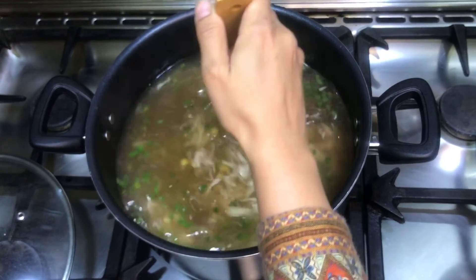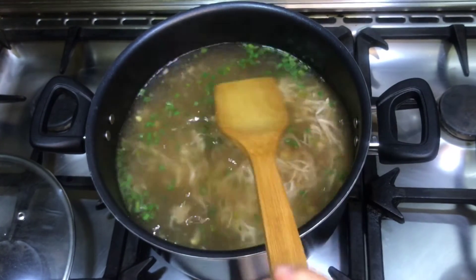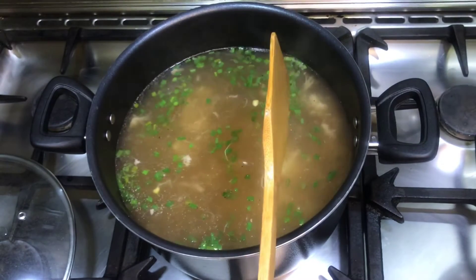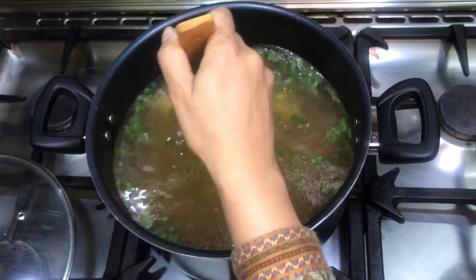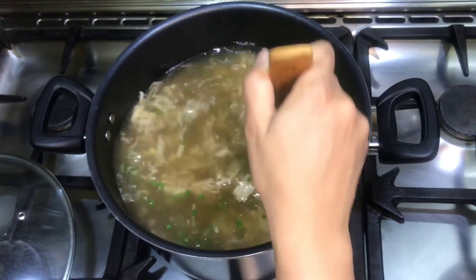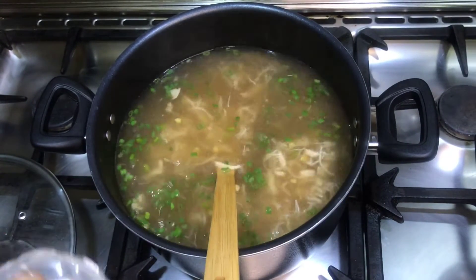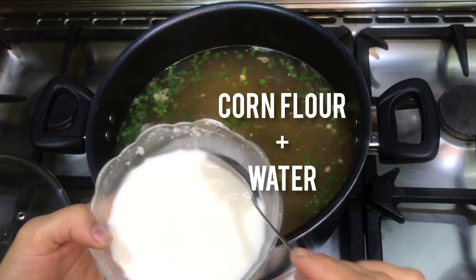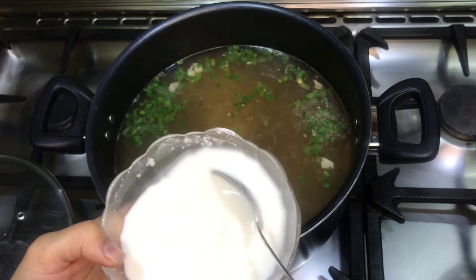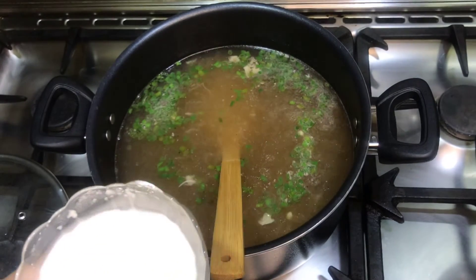Some people love more spices, so you can adjust to your preference. I have mixed 4-5 tablespoons of corn flour with water into a liquid slurry. Now we will add it into the soup.